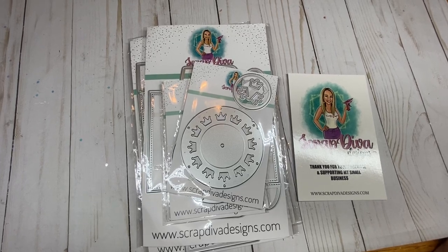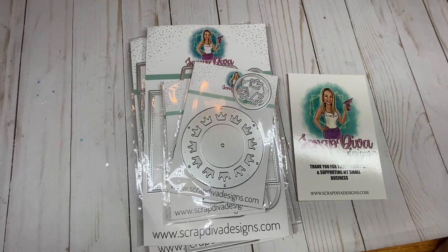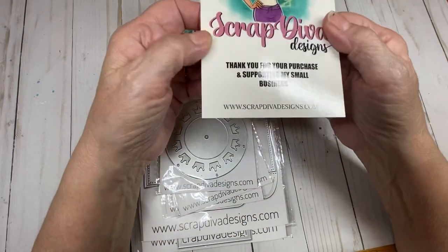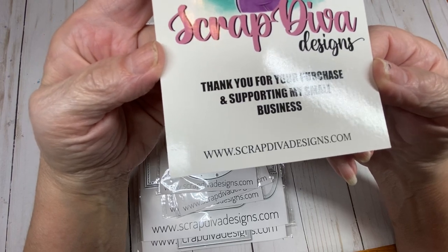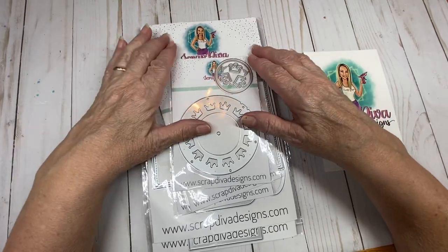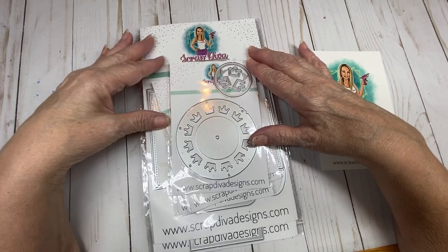Hello friends and crafters, welcome to my channel today. I have a Scrap Diva Designs design team package to share with you. I'm glad that you have decided to join me as I share with you these fabulous designs from Scrap Diva. If you're interested in purchasing any of these dies, they can be purchased at www.scrapdivadesigns.com. If you use Carol10 at checkout, you get 10% off your entire order, or you can use FreeShip75 for free shipping on a purchase of $75 or more.